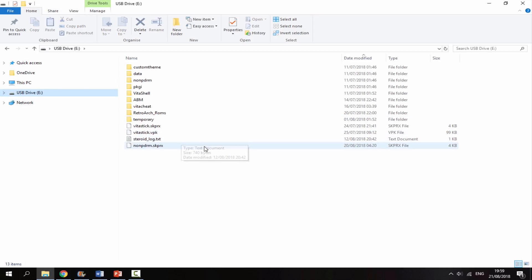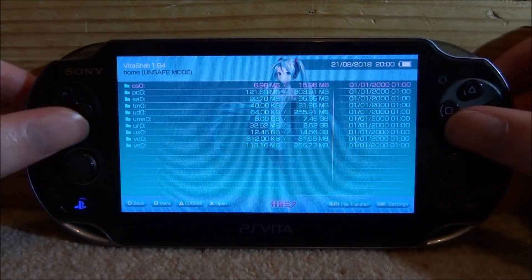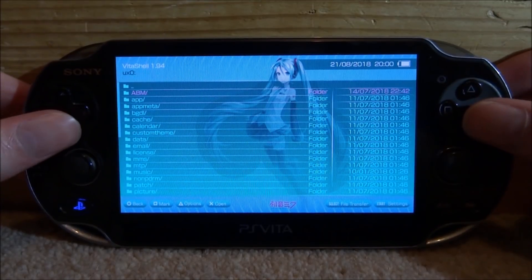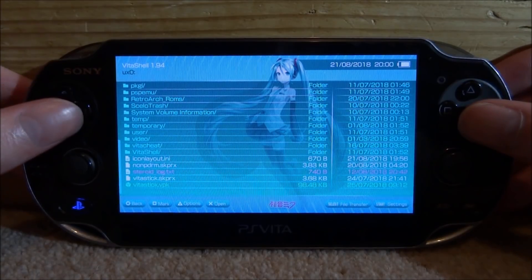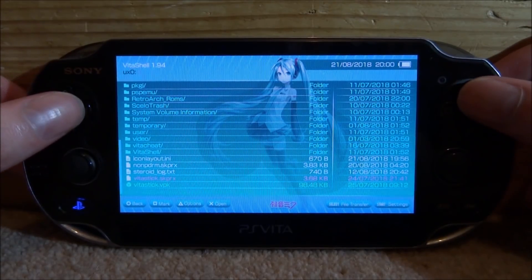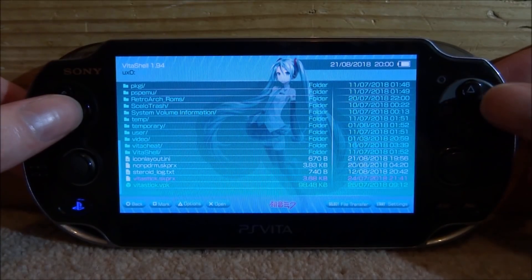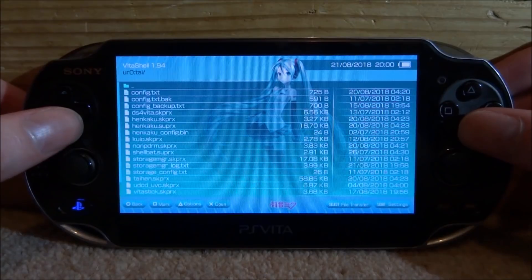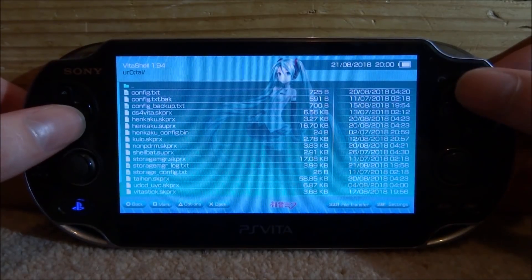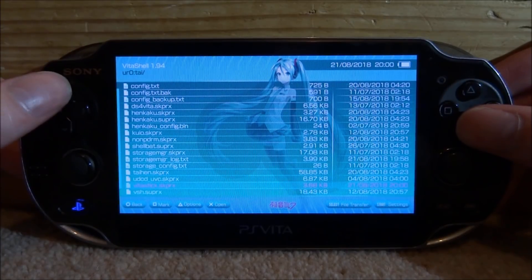Once the files are on there, go back onto the PS Vita and I'll show you how to install them. Scroll down and go to your UXO — you want to copy the .skprx file to your URO TAI folder. Press Triangle on it, go down to Copy, then press Circle to go back, go into your URO, find your TAI folder, press Triangle, and select Paste.